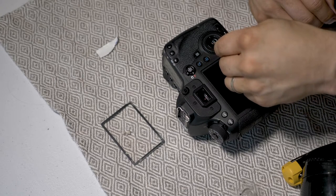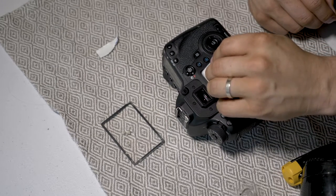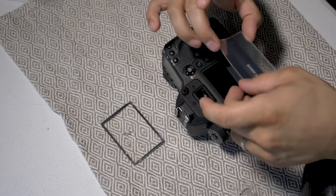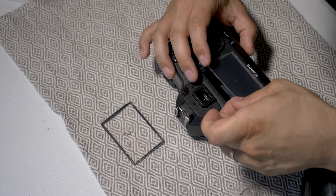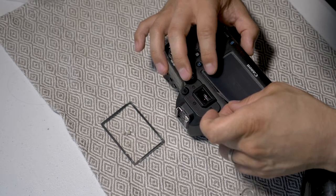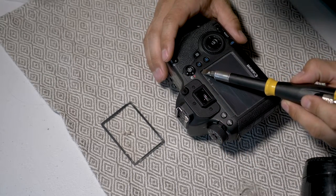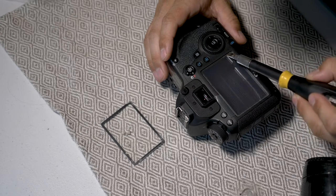It didn't really affect the overall look once the glass was back on. Canon gives you the glue — it's a double-sided tape type thing. So you take off one side and put the cover on. Then I took the flathead part of the screwdriver and just kind of gently went around the perimeter to make sure that the glue was on there.